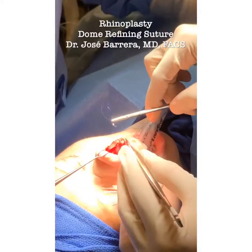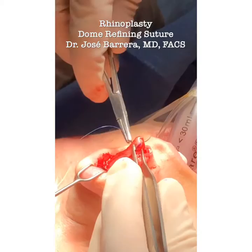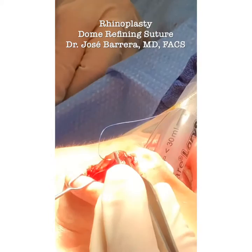So same thing — you see the tip there, tip the finding point. We want this tip finding point to come up and match that. Again, working the most cephalic portions of the lower cartilage. The suture does not come through.